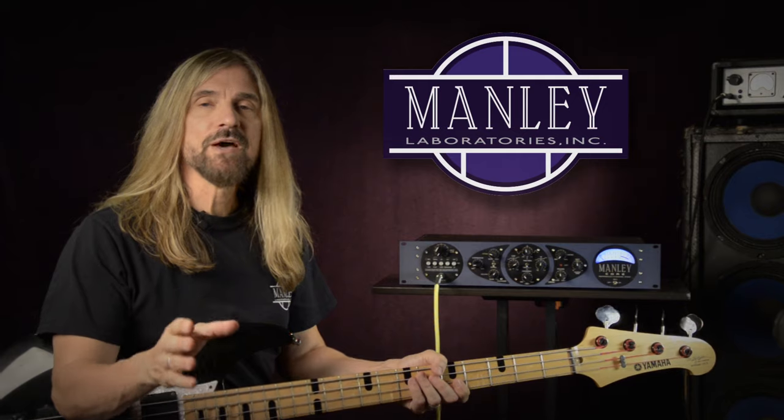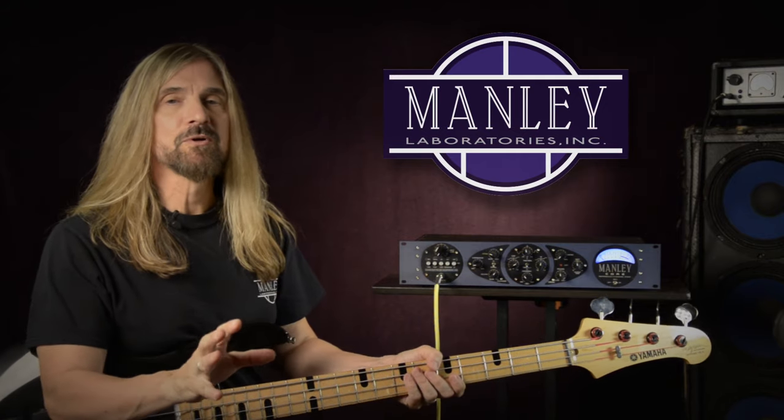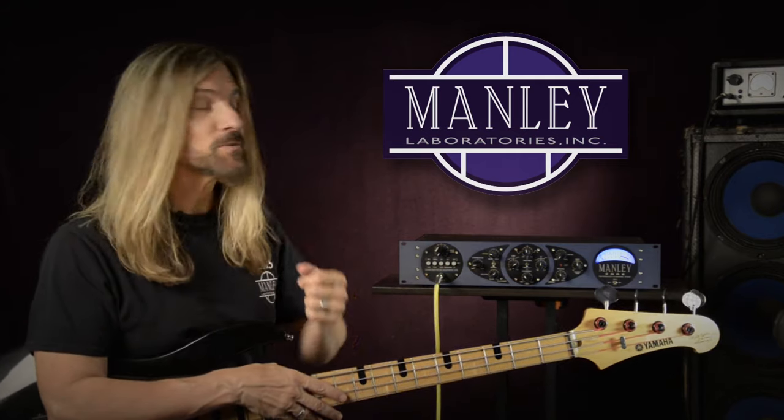Let me set you up with my Motown-inspired tone. The Manly does this particularly well, better than most preamps out there, especially at this price point. Let's check it out.